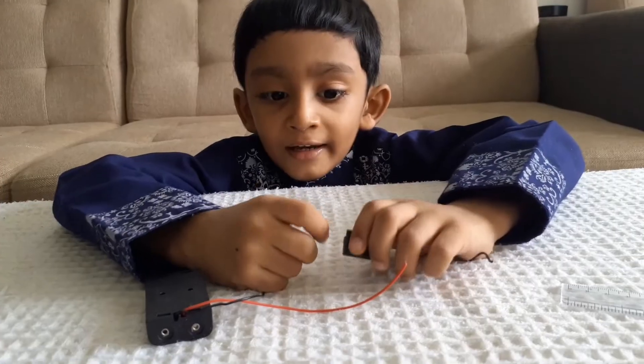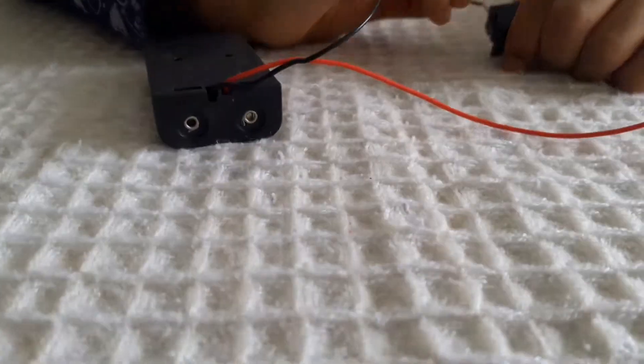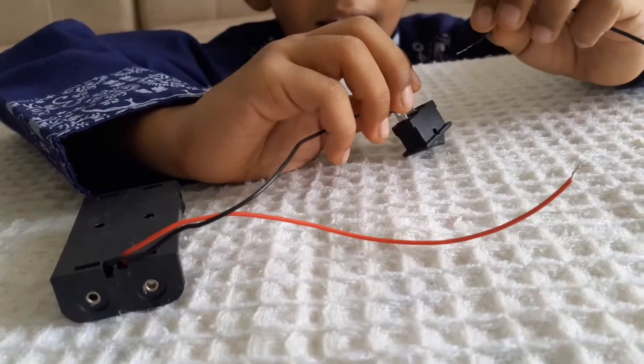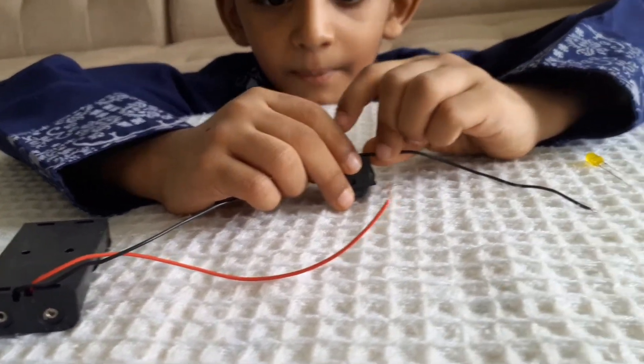First, we will connect the black wire to the switch. And the second black wire we will connect to the second part.